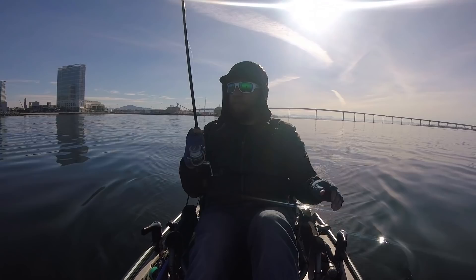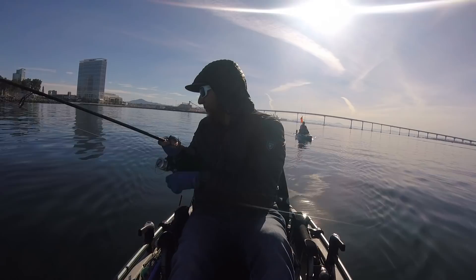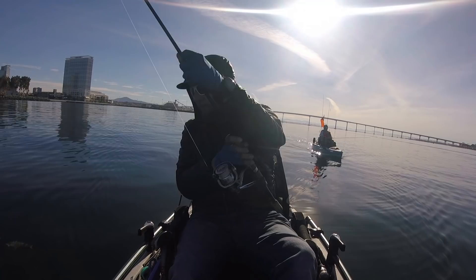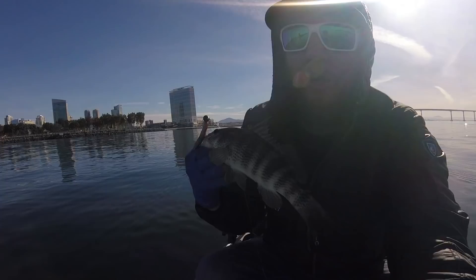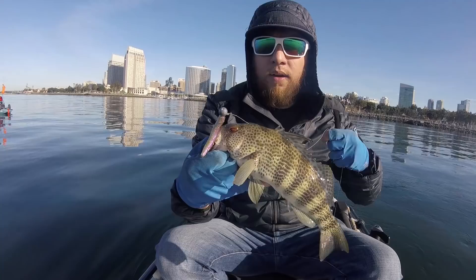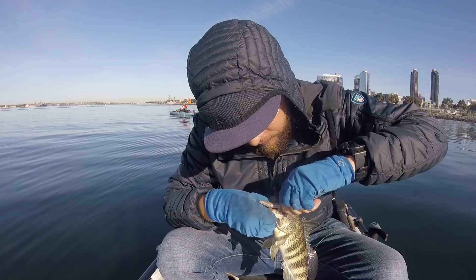I'm on. Little spotty. They weren't even really that deep. Little spotty on the ball jig. Just caught a little spotty — I think this is my third one of the day. Here he is, let this guy go.